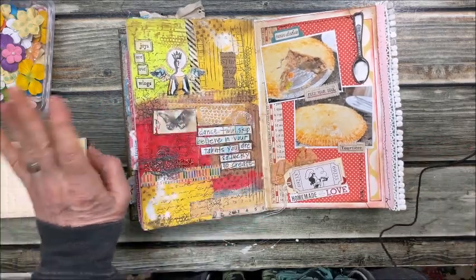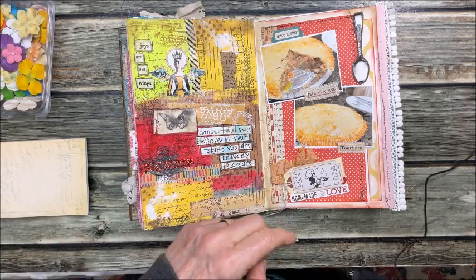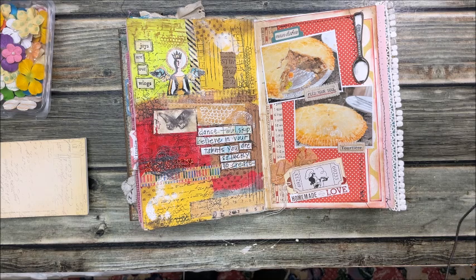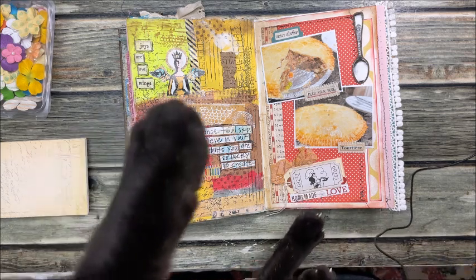Hold on everyone, I'm being interrupted here — little Indy! Oh my, Indy girl, do you want to come say hello? She wants me to pick her up but she's too close to the camera. Peek-a-boo!